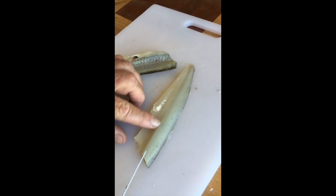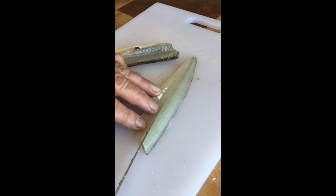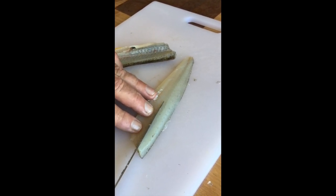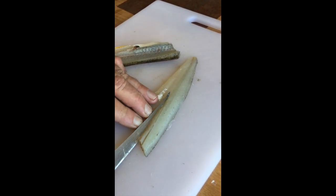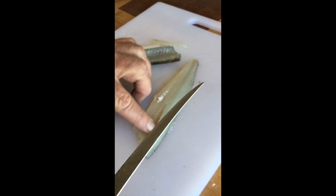Now the second part of the process, and this is important, is removing those pin bones down the middle. You can feel them as you rub your finger along — you can feel the tops of the bones. Take your knife and make an angled cut on one side, then an angled cut across the other side, and that peels off.